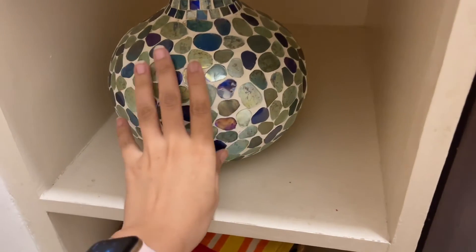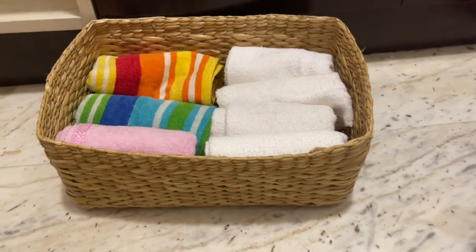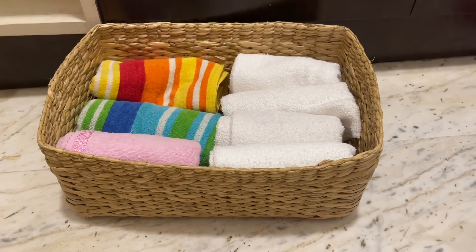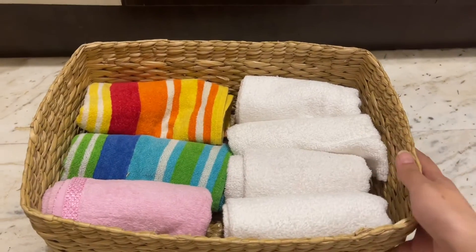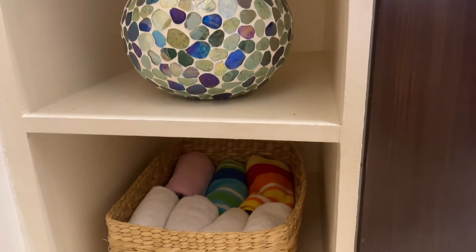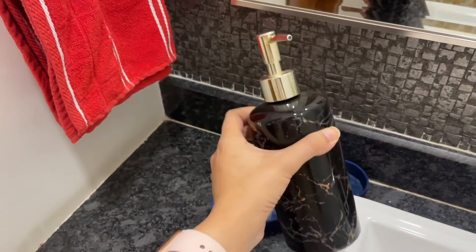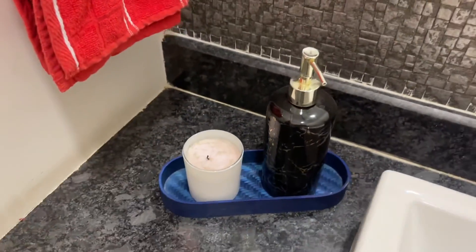This vase I got from Home Centre but through Myntra — Myntra has really cool stuff for home. I love this vase; it has a lot of colors with mirrors and looks very pretty. This basket I got from Amazon to store all my hand towels, so whenever we want we can just change our hand towels taken from the basket down. I have kept just one vase and one basket so it doesn't clutter — it looks very neat. This soap dispenser and tray are also from Amazon. I have kept a mini soaker candle in vanilla flavor. So yeah, this is how I organized. Thank you for watching.